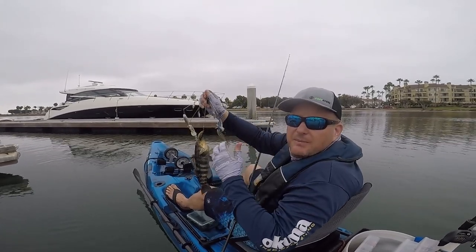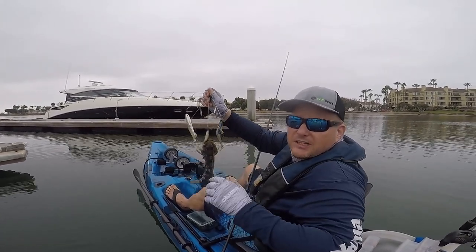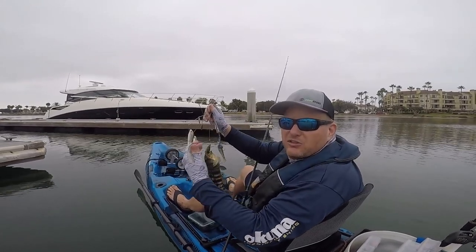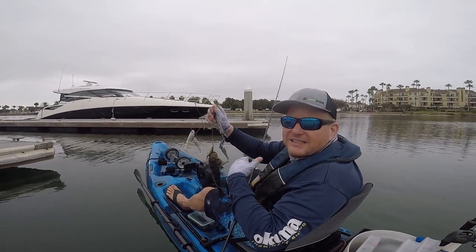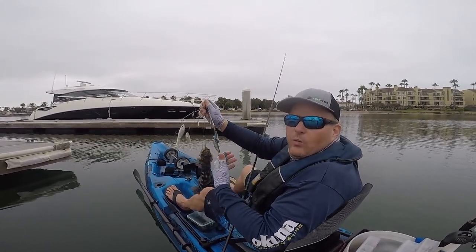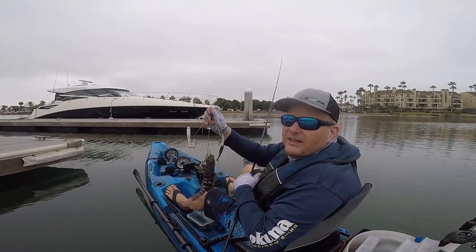This happens to be the A-Rig. Spotted Bay Bass love the A-Rig — don't tell anybody, super top secret. But when you're fishing that, just cast it in there, slowly retrieve it back. Make sure you can feel that bottom — you can feel every little bump and tick as it hits the bottom there. As you're bringing it in, a lot of times you're going to get one, even two fish on the A-Rig. Great little technique.